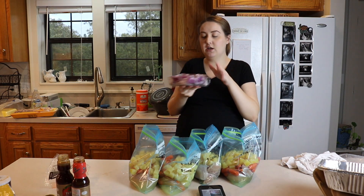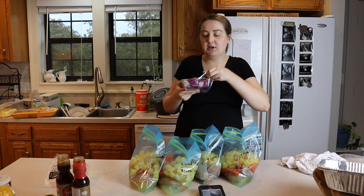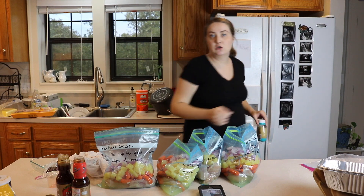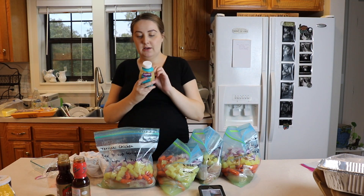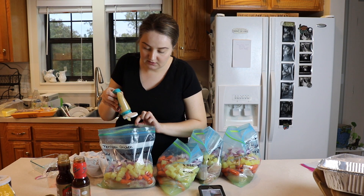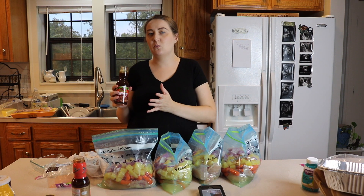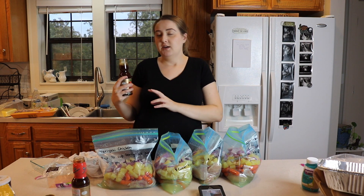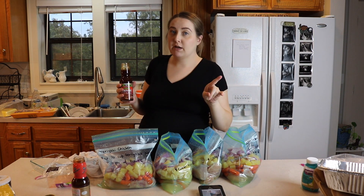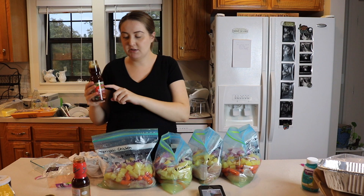Yesterday when we did all the prep work we chopped up two red onions in really big chunks, and I'm going to split that between the four bags. It calls for two garlic cloves chopped, about a teaspoon per clove, so about two teaspoons per bag. The last thing is teriyaki sauce - the kind I normally buy wasn't at Walmart. The Great Value brand was way too salty, so don't buy that. I'm going to try this other brand, hopefully it's not too salty, and pour half a bottle into each bag.